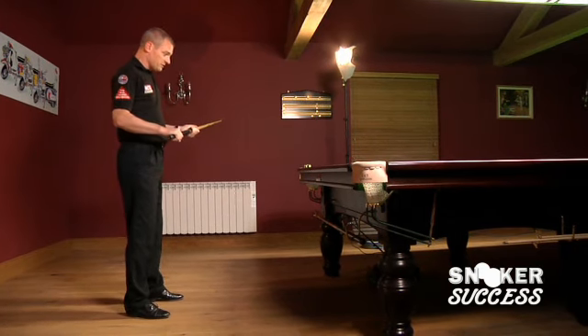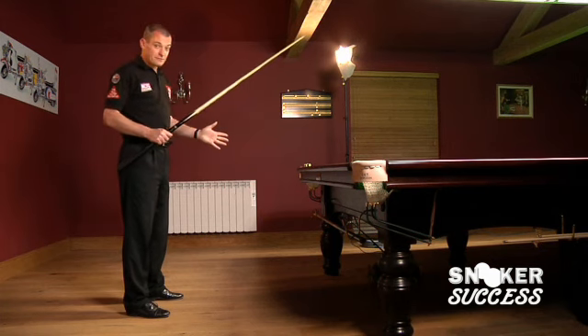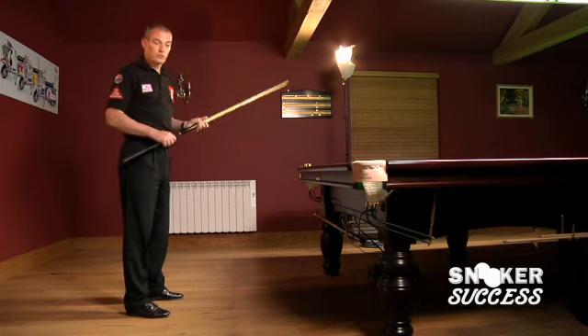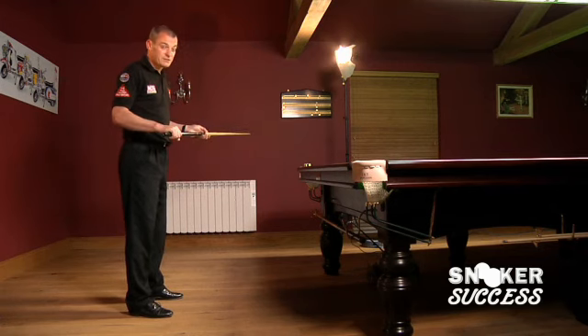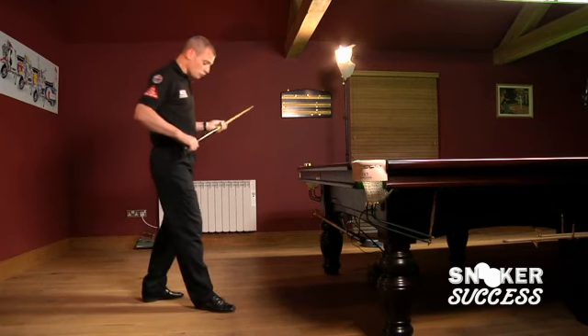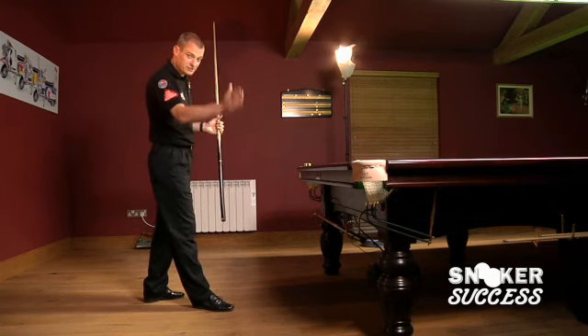So the boxer stance first. As you would expect, it means that one leg — the left leg in my case — is in front of the right leg. We stand about a shoulder width apart, at least, for stability. The right foot is placed on the line of the shot, with the toes pointing slightly out.